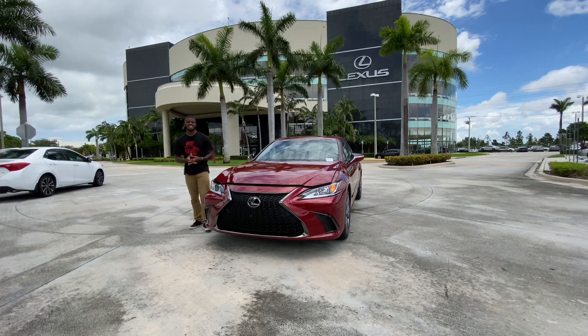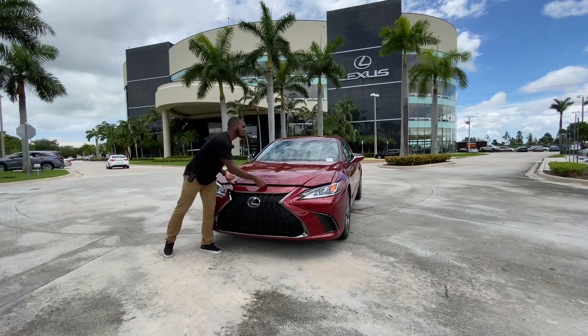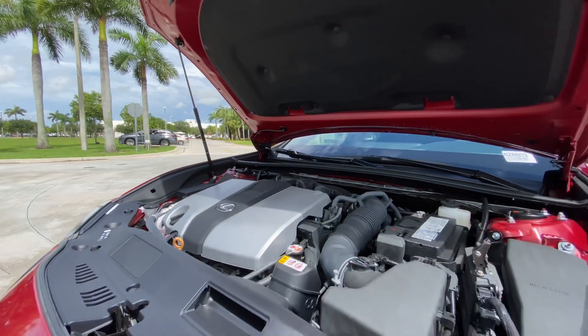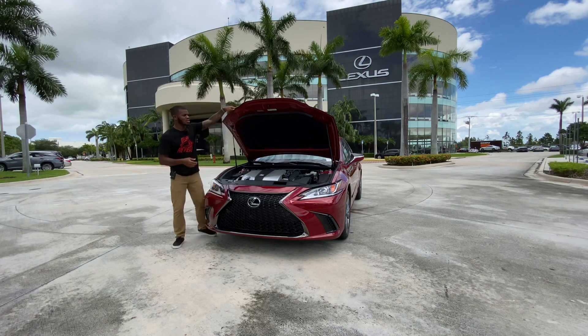Today I'm filming the 2020 Lexus ES 350 F Sport. My tester has the company's 3.5-liter V6 making 302 horsepower, paired with an eight-speed automatic transmission and 267 foot-pounds of torque. As it sits, it weighs around 3,300 pounds. The fuel economy numbers are 20 city, 31 highway, and 25 combined, and you can use regular gas instead of premium.